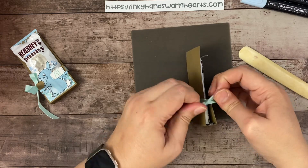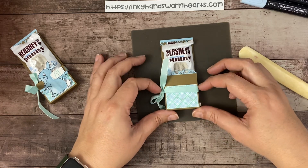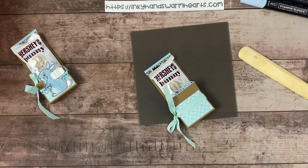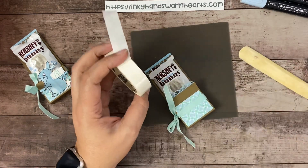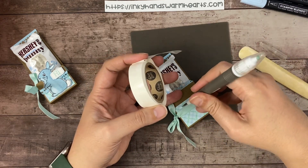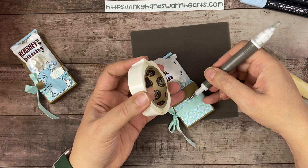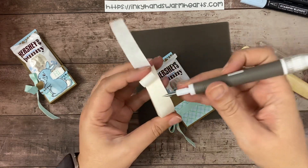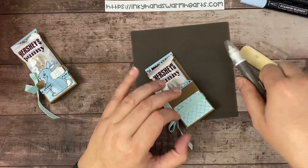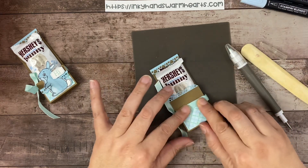For this piece here, I chose to put some wet adhesive underneath my ribbon to hold it in place, but you can also use mini glue dots — so let's do that this time. We're going to put a few mini glue dots down — maybe one right there, one right there, and one more — let's put three. Then we're going to slide the ribbon back up and over, and that will grip and hold that ribbon in place.